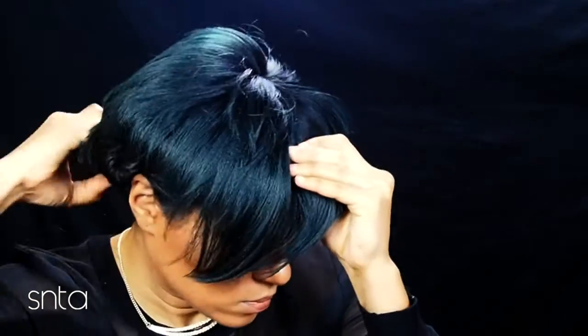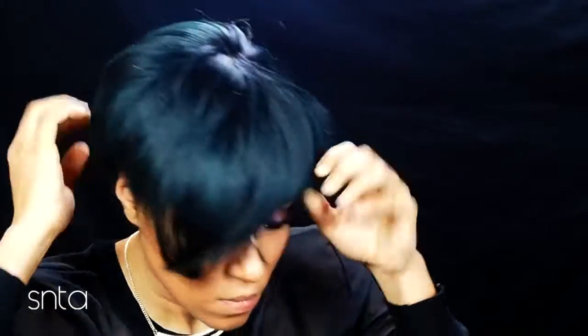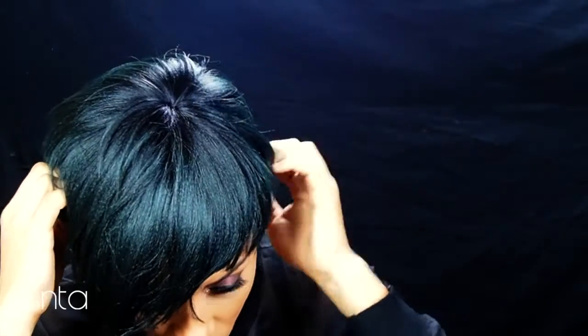I just twisted my hair and Bobby pinned it down. I'm not a fan of wig caps - I feel like my hair is a little bit too smooth and it just makes things worse, making stuff move around that doesn't need to be moving around.